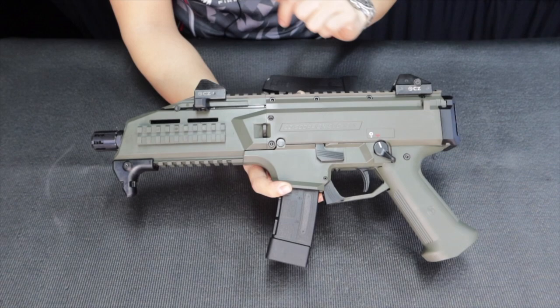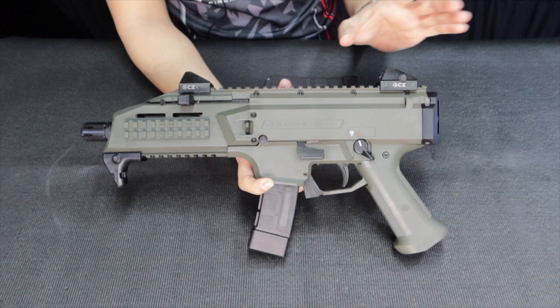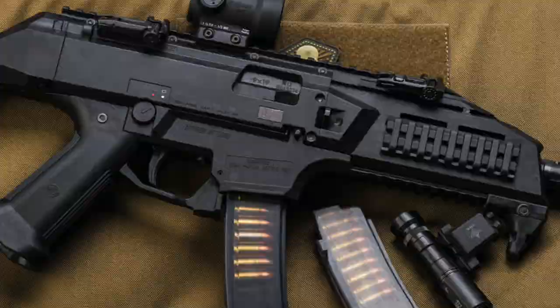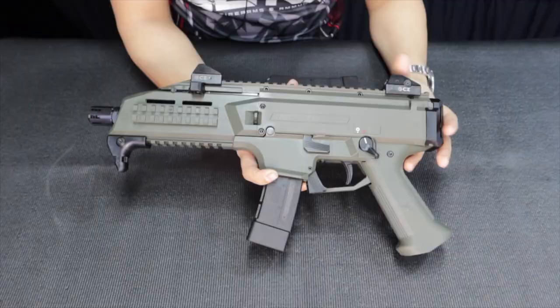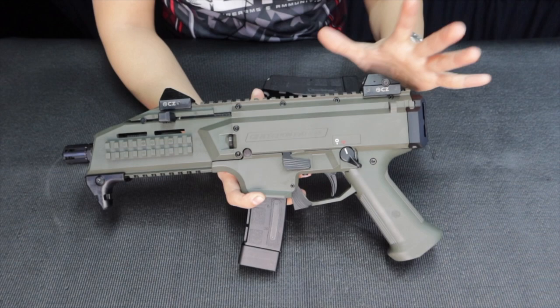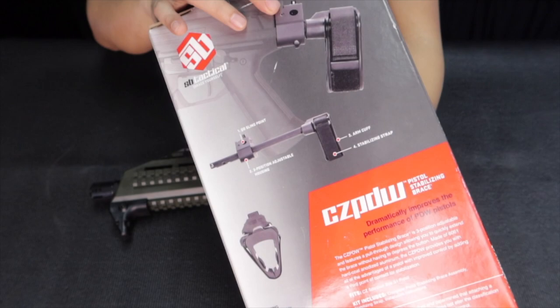It's blowback-operated. There was a full-auto variant available, but of course here in the Philippines this is a semi-auto unit. It has a rail on top so you can mount optics. This bare unit arrived without a stock or brace, but I do have a retractable brace available in the store — just message me on how to get one if you bought a Scorpion from us.